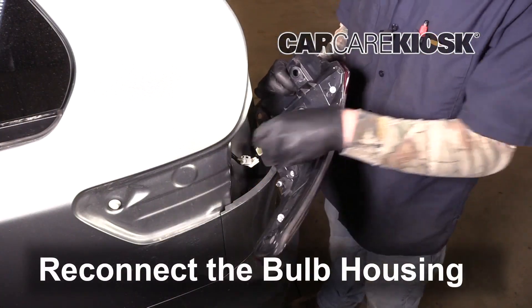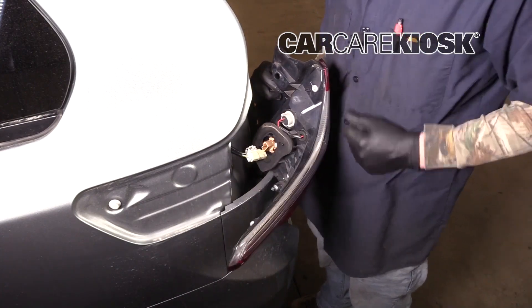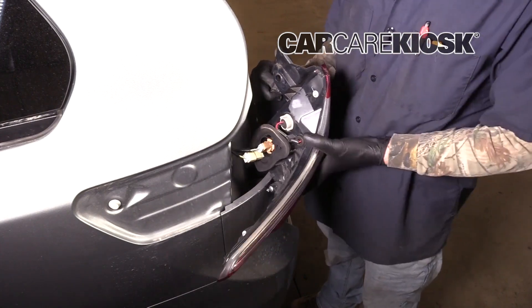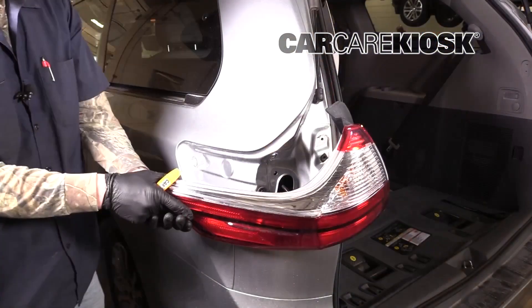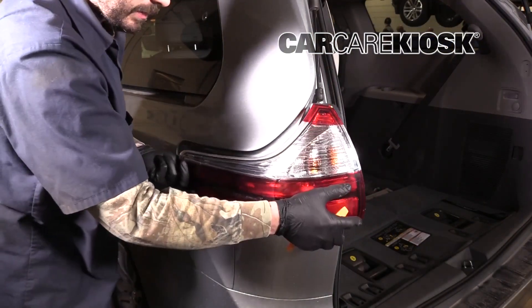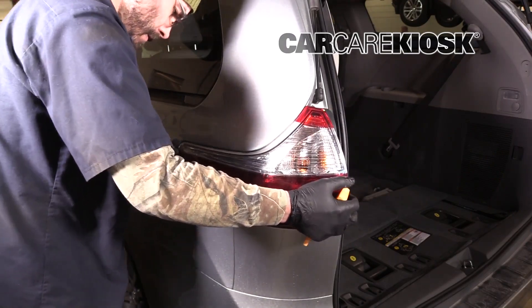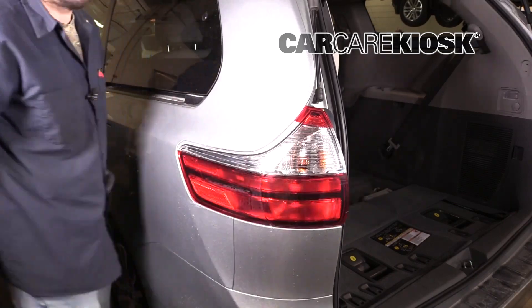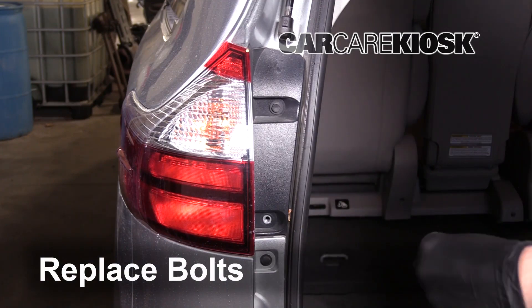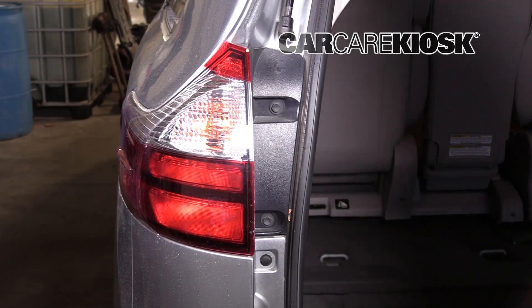Reconnect the bulb housing. Align the tabs and push the housing to get it back into place. Replace the bolts by turning them clockwise. Make sure the bulb housing is secure.